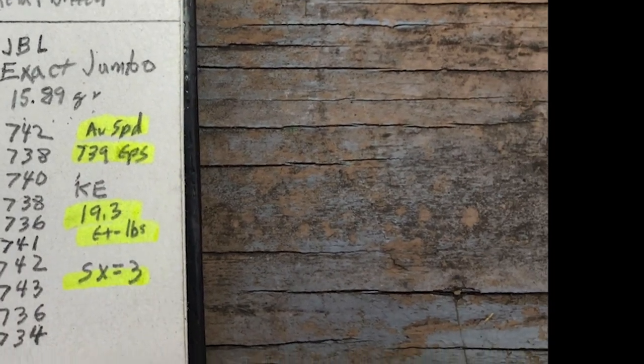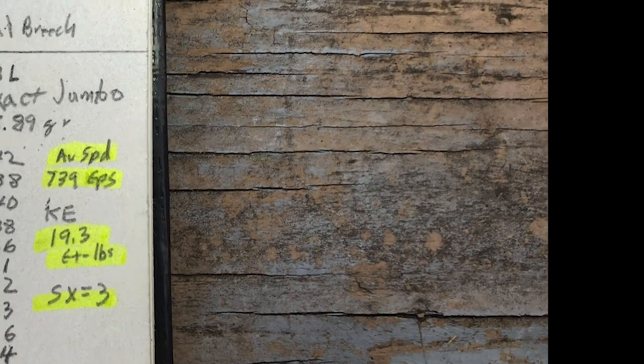And the standard deviation is only three. So we've got to try this on the target at 25 yards.